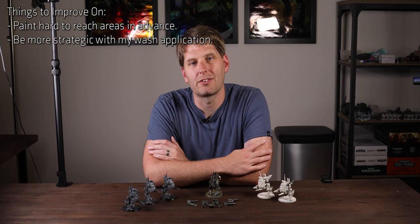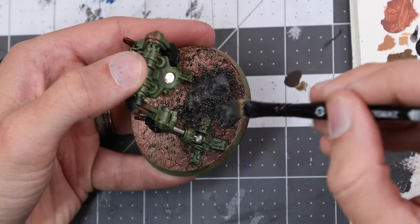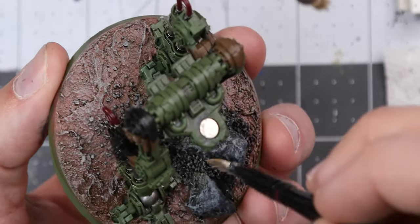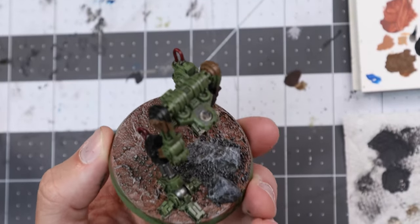It's nothing we can't fix though. With the wash out of the way, let's go ahead and start highlighting the model, starting at the base. We'll begin with another round of dry brushing, more heavily this time. I actually started with Eshen Grey just to clean up some of the wash first, before moving on to the Terminatus Stone. Between the wash and this highlight, we now have a great sense of depth.